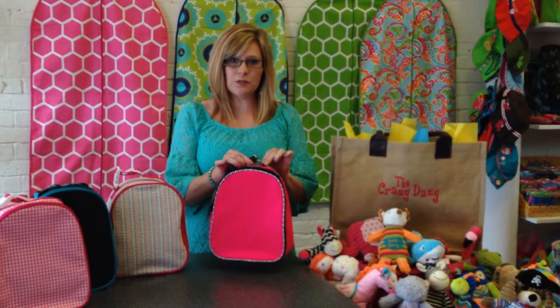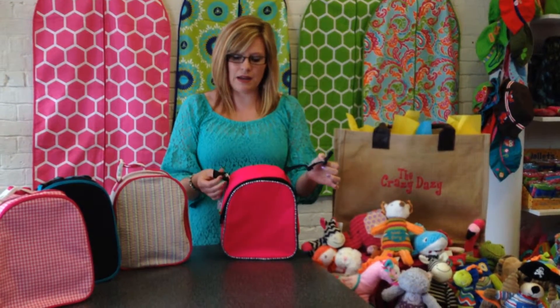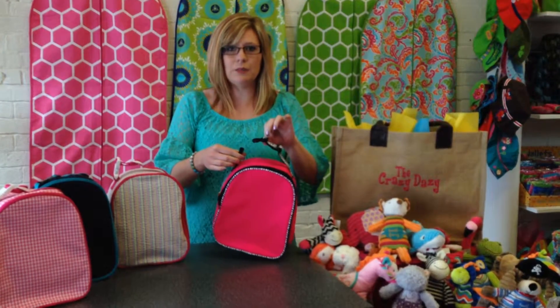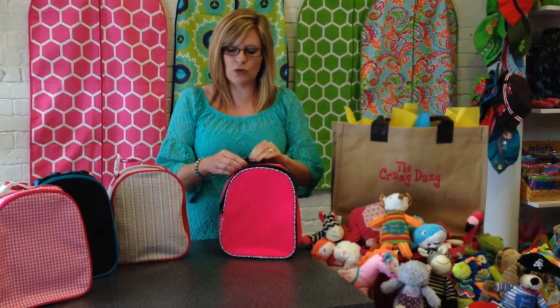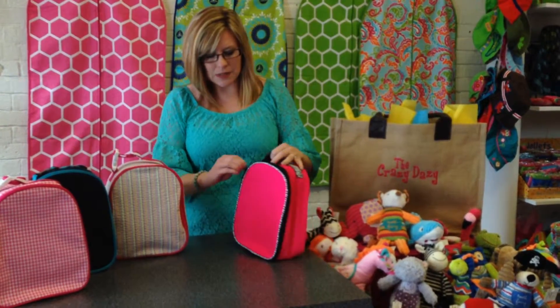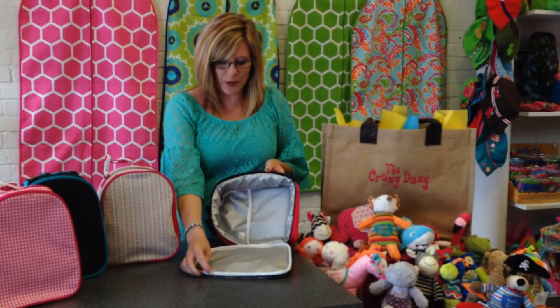It has an adjustable strap on top. It also has a clip where it detaches and then you can clip it to your backpack so you only have to carry one thing into school. Then it unzips and you can see it folds open.